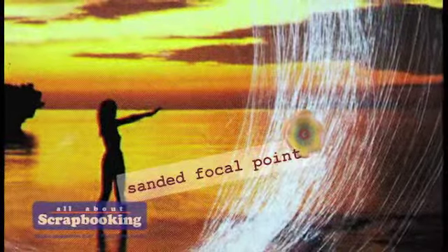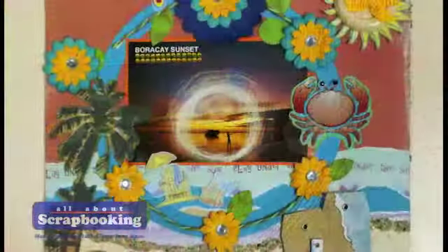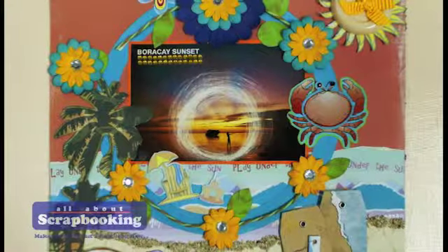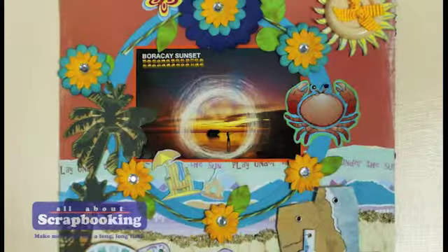In this page, sanding helped in zooming in on the subject of the photo. By sanding circular borders around the main element of a panoramic shot, the eye is immediately drawn to the focal point.